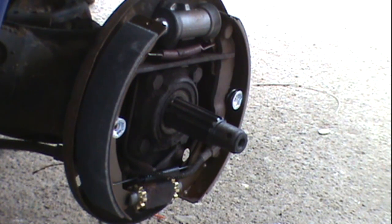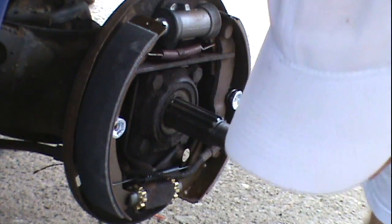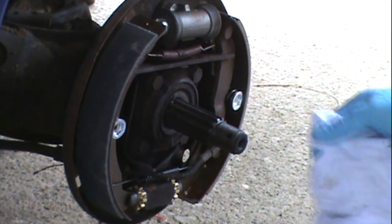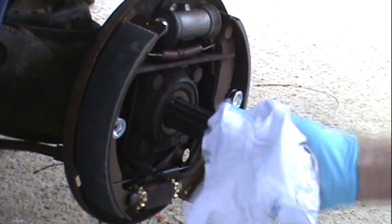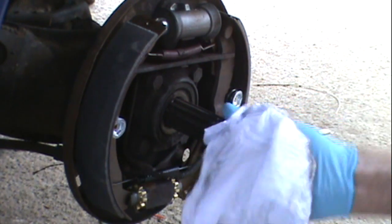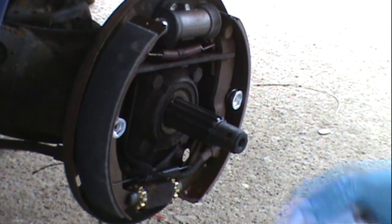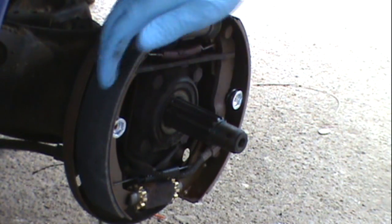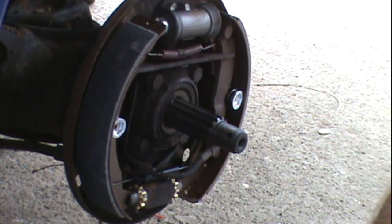Let's see. I'm putting this back on. The first thing we want to do is make sure there's no trash in the splines. The brake shoes are all the way down. Okay, let's see if it goes back on.